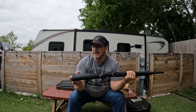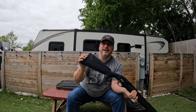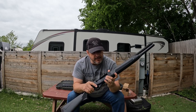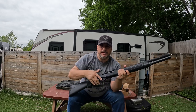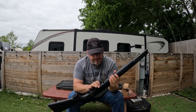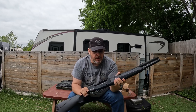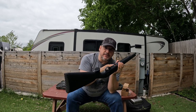The butt stock is all polymer — pretty solid, nothing special. The butt pad has some comb, so it's kind of soft and does mitigate some recoil. The bolt release is pretty stiff, but it will go. The carrier release is underneath, so we'll bring it back and put some shells in shortly to show you the capacity.